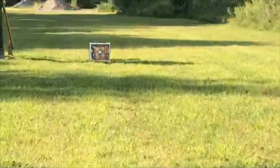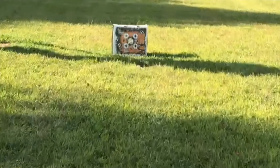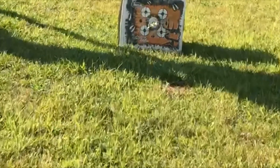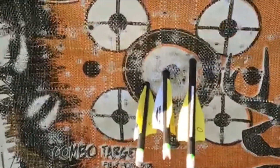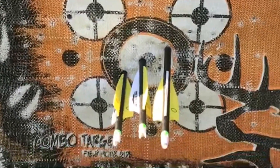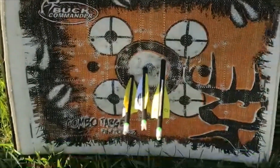I think I may have gotten it. Let's see what we got. Now this is from 30 yards. Yeah, I mean that's not too bad. I think that's pretty much user error or whatever — thank god, because I would have destroyed my arrows. But I think that's not bad.